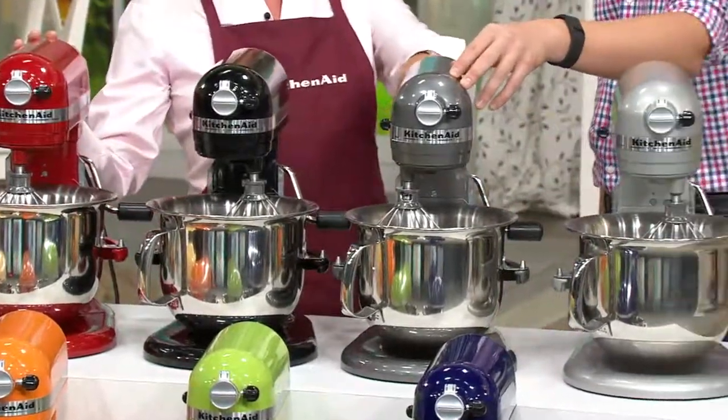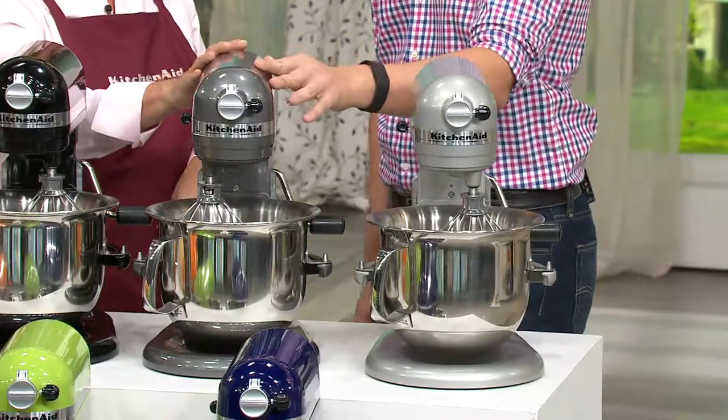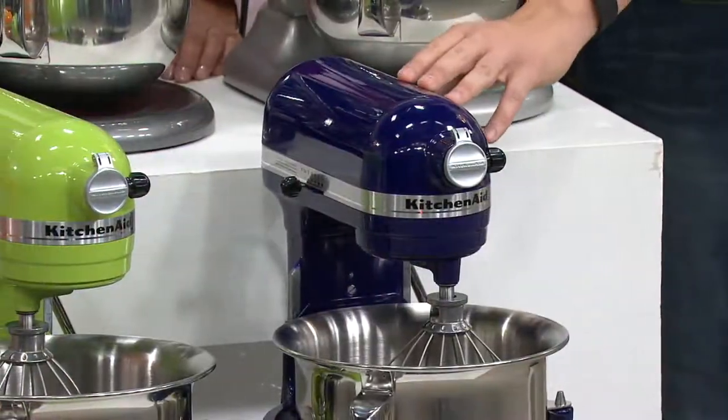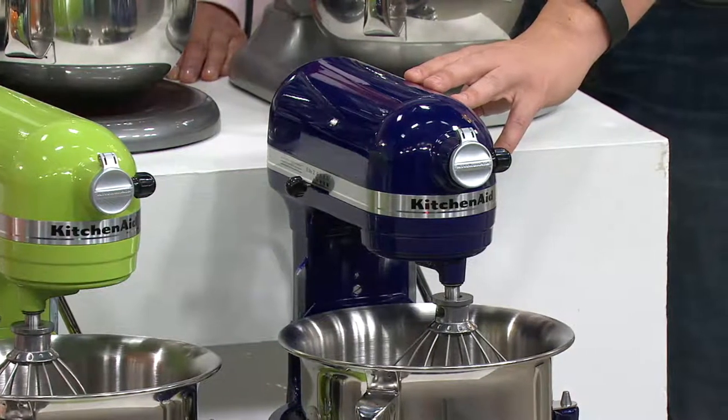Here is pearl metallic — it's a pearlized finish, high gloss. This one, the nickel pearl, has a nice vintage look and feel to it. Right down over here is cobalt blue. Cobalt blue was in our line years ago and then it went away for a while.